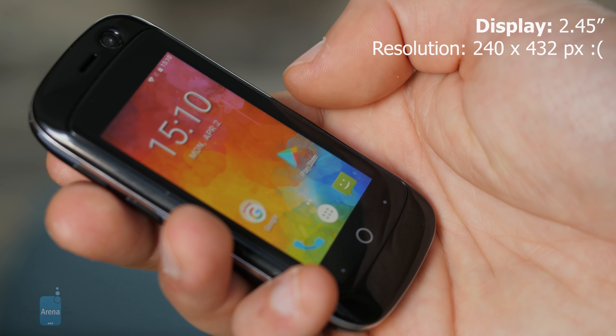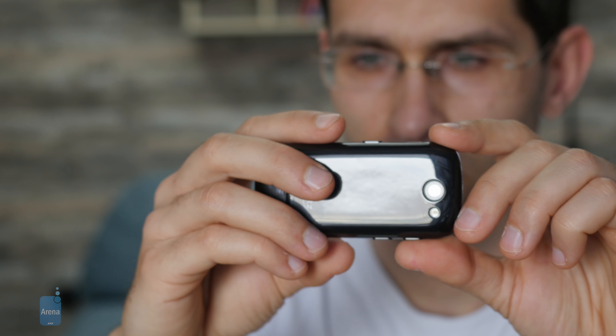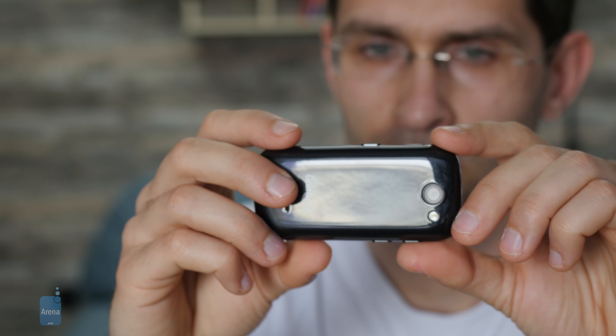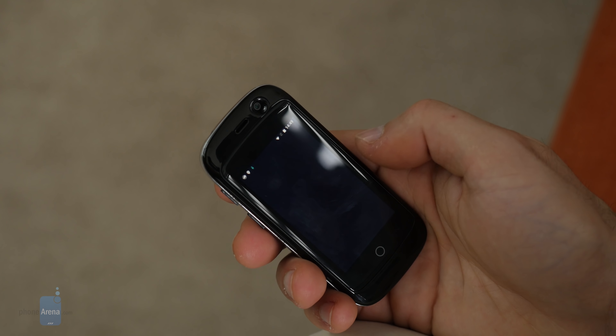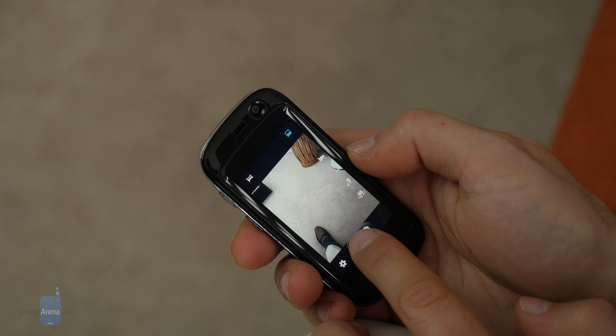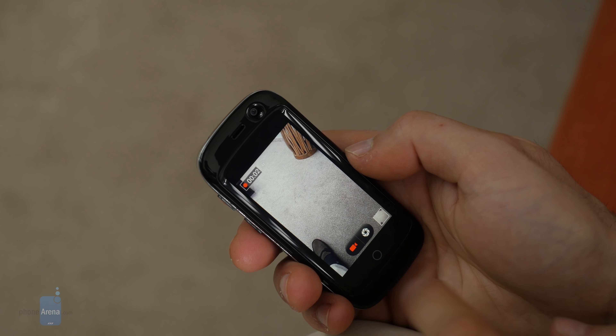There's an 8-megapixel autofocus camera on the back with a single LED flash. Remember, this is a cheap phone, so don't expect anything groundbreaking in terms of camera or image quality. The phone can also record 1080p video, which is okay — nice to have — but again, the quality is just okay.